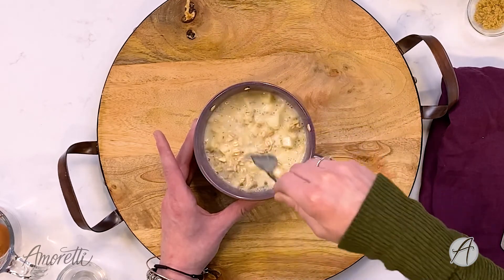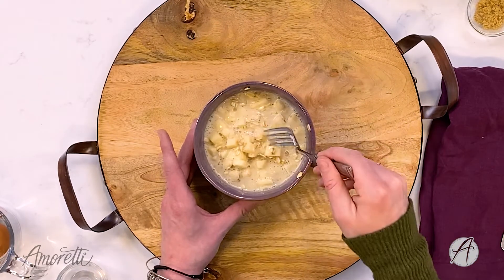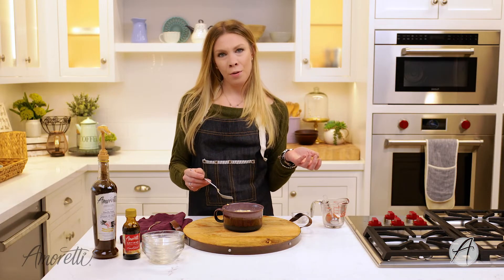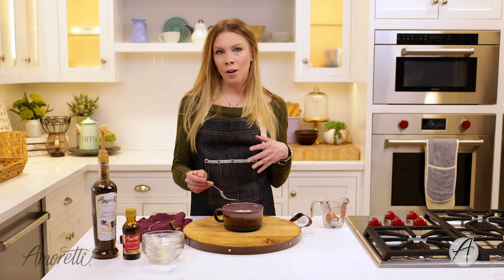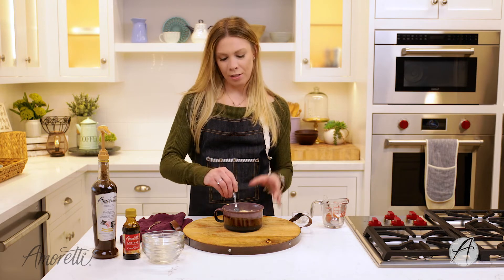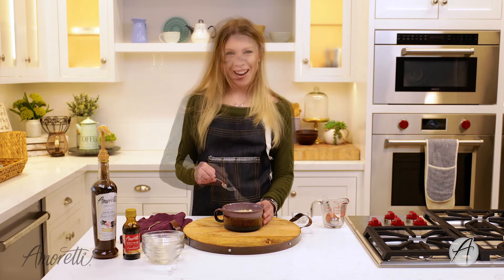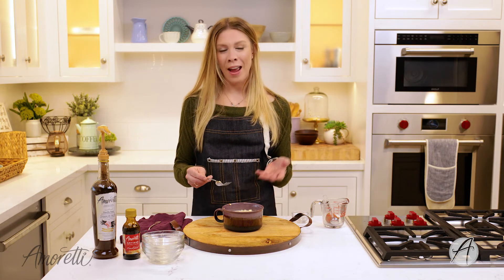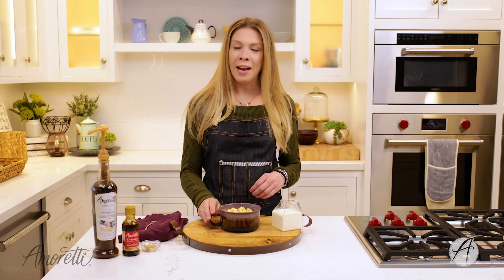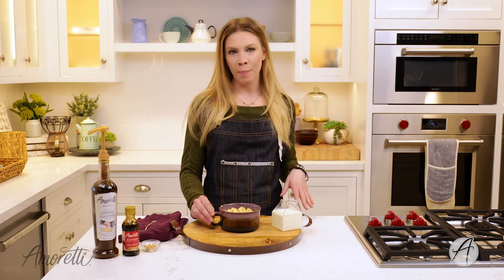I'm just going to pop this in the microwave for two to three minutes. Check on it at about two minutes; if it feels like it needs a little bit longer, put it in for another minute. Around three minutes is all you'll need. Our oatmeal is done — I had it in the microwave for three minutes.